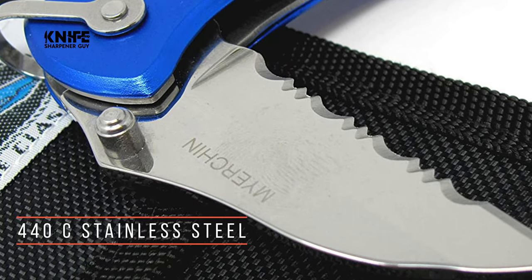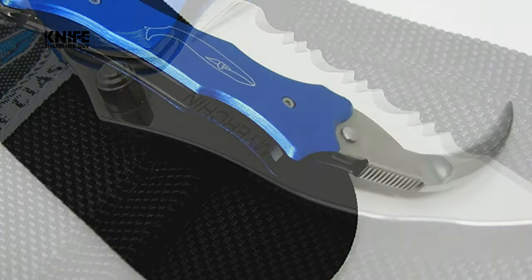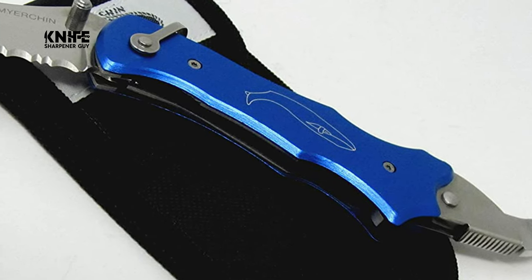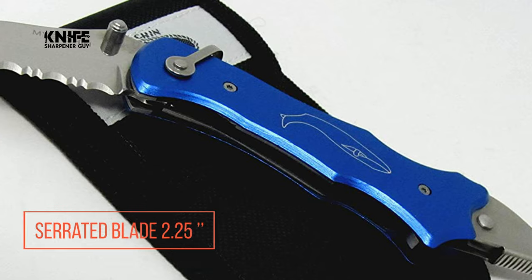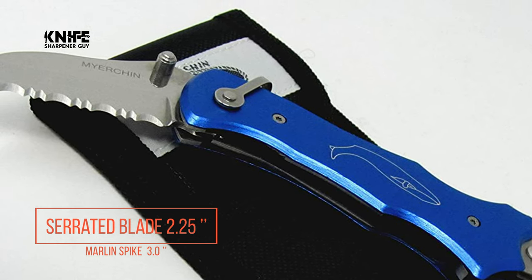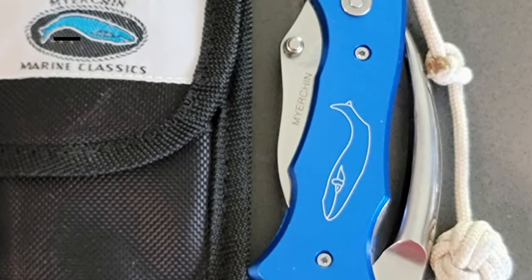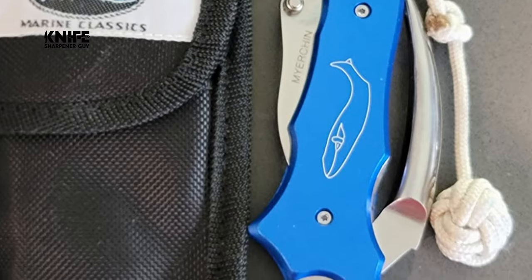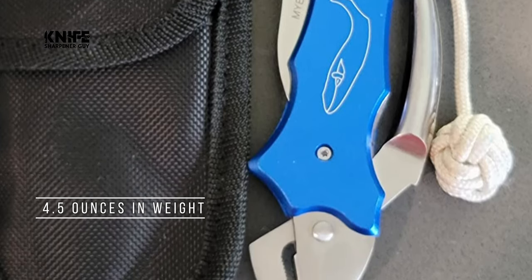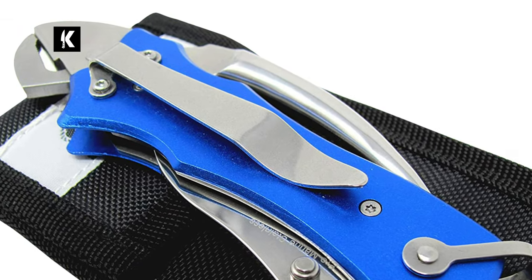This knife features a 440C stainless steel serrated blade and a spike. The knife has a double lock that securely locks the blade, spike, or both. The length of this serrated blade is 2.25 inches, and the Marlin Spike is 3.0 inches. This knife has an overall length of 9.25 inches when both tools are opened and a closed length of 5 inches. Moreover, this knife is 4.5 ounces in weight.